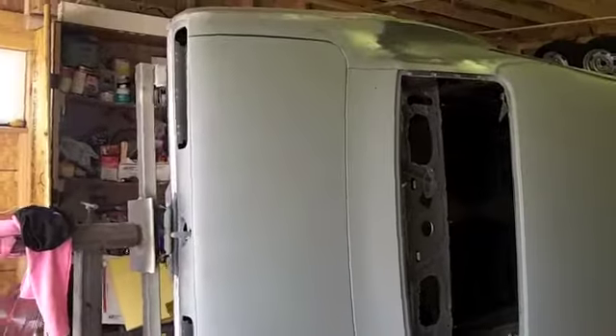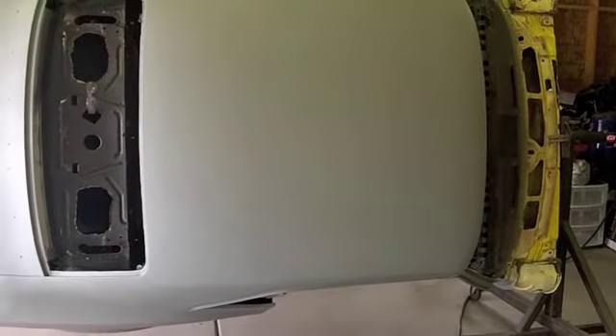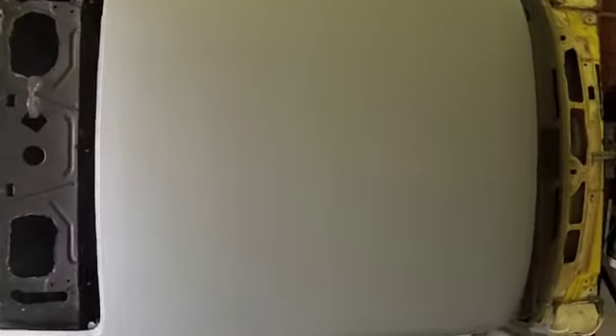Okay guys, I went ahead and squirted a nice wet coat of epoxy primer. I had enough left so I did the deck lid and got the roof covered so I can start doing bodywork on the roof. With this being a vinyl top car, I just think it's best to have a good thick coat of epoxy underneath any bodywork, in case it ever gets wet again — so the filler can't absorb moisture and start to rust again. I can see those pits; I tried to hit them. I feel a little better knowing that epoxy is underneath any bodywork on the top.